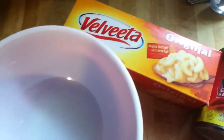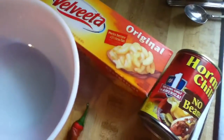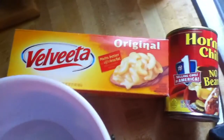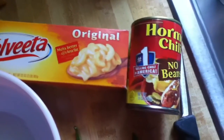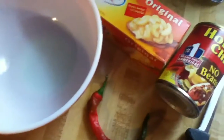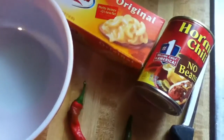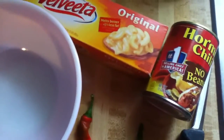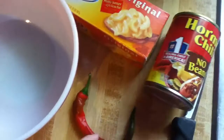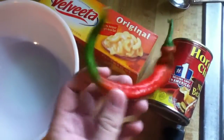Hey everyone, this is Southern Gardener 27 back with another video on snack time. I'm going to show you how to make skillet queso. It's simply like what you get when you go to Chili's — when you order the skillet queso, it's kind of like a hot and spicy cheese dip with meat, as you can see here.